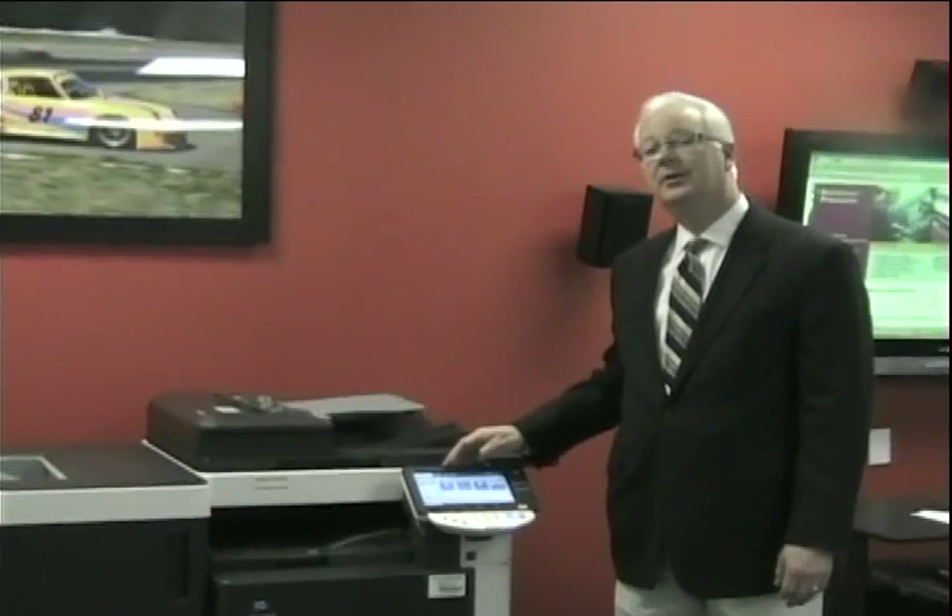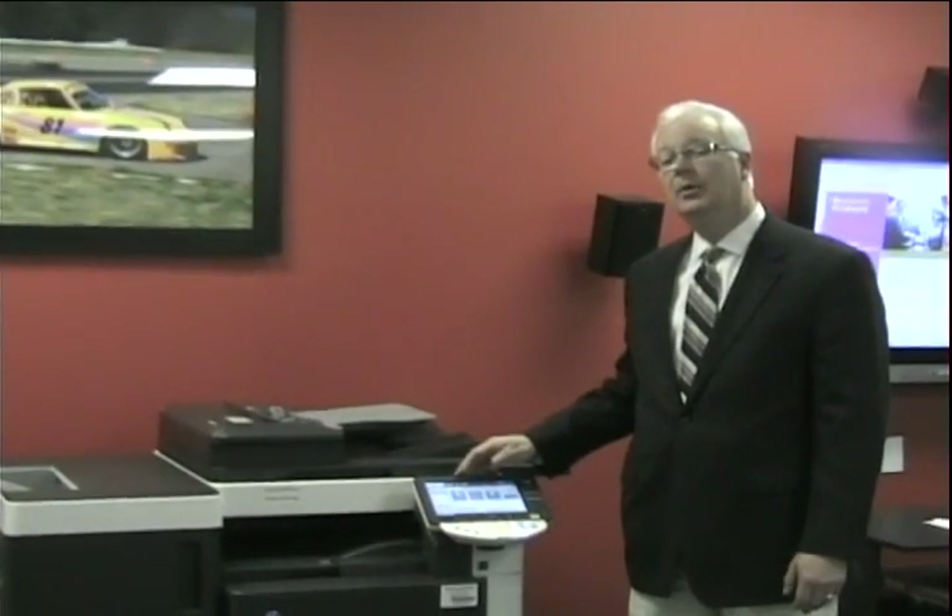First, we're going to start with our C550 color copier printer with the Fiery Print Controller. The first step in the process is to obtain the IP address of your copier printer.